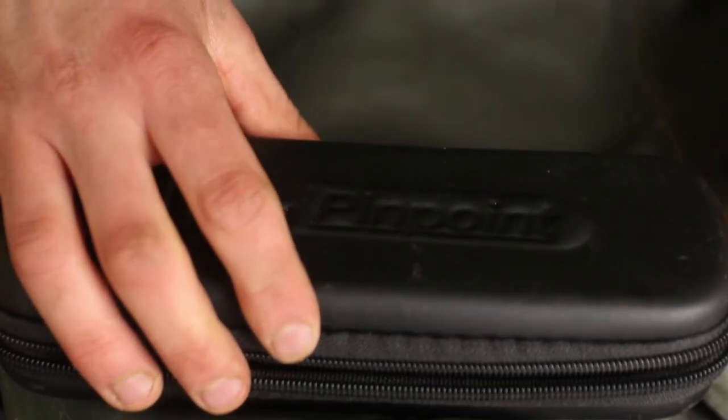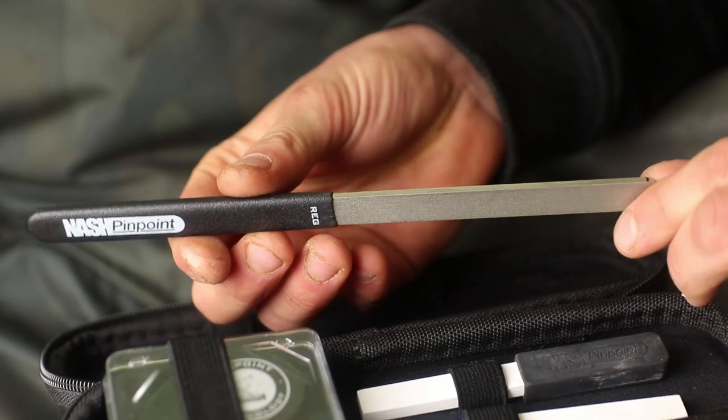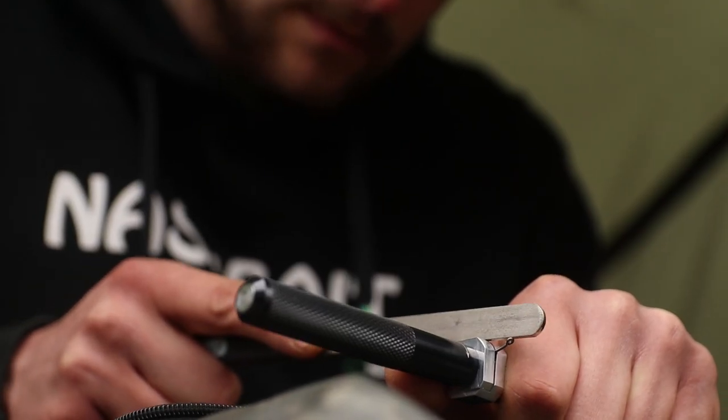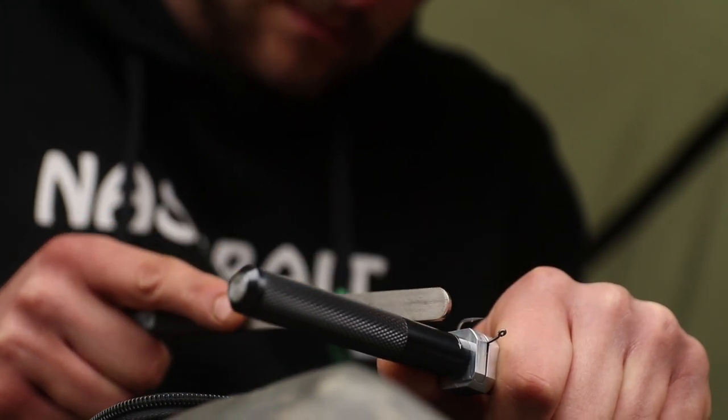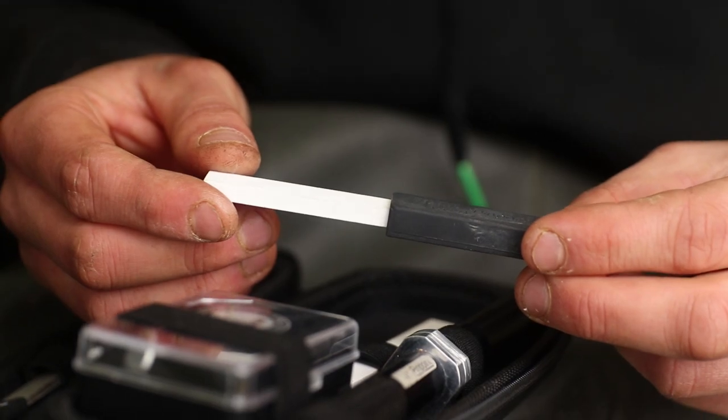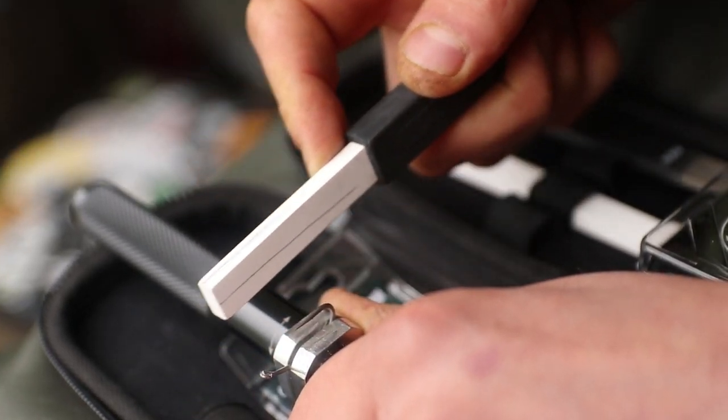This is the new Nash Pinpoint Sharpening Hook Kit. Inside you will find a file which is double-sided — one side's got a regular side, the other one's got a fine side, for bigger or smaller hooks. I personally use the regular side for all of my hooks as I find it takes the most metal off. You've also got the finishing files which just take the burr and the edge off the sides of the hooks once you finish sharpening with the main file.